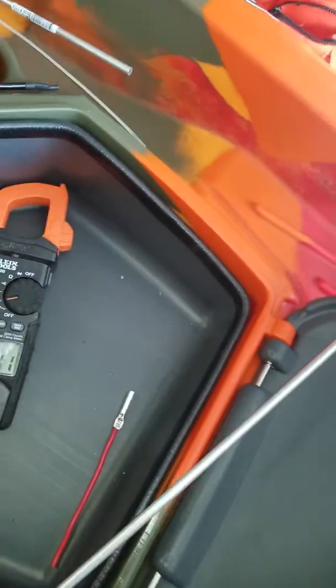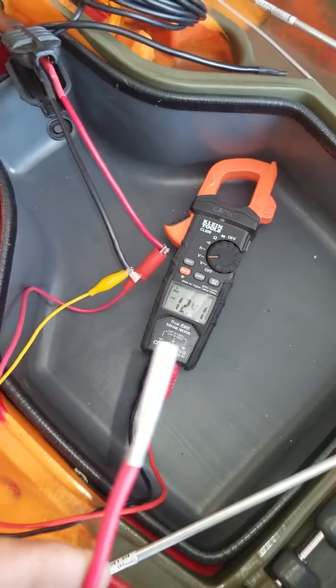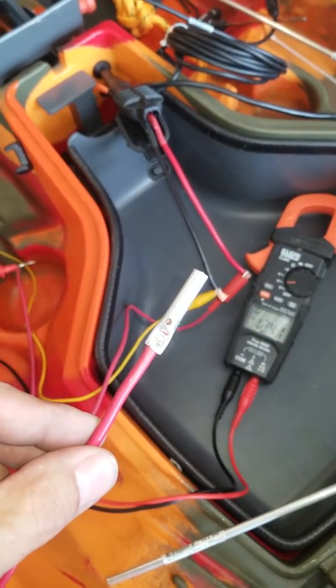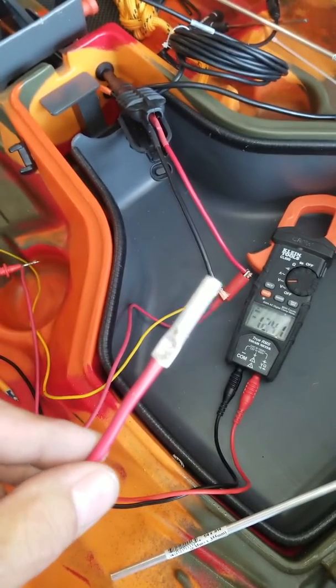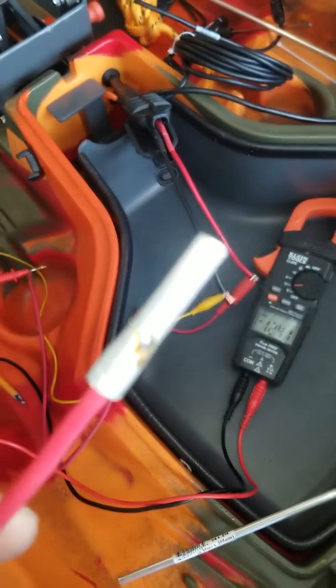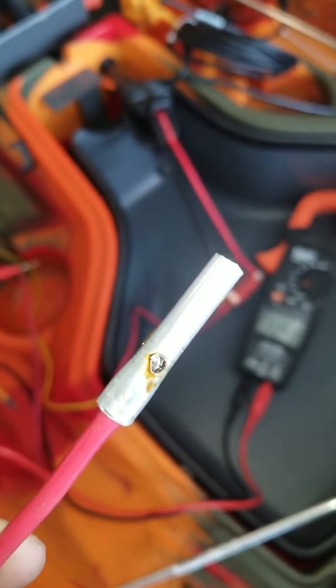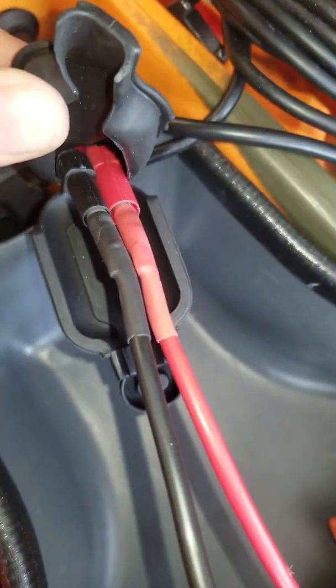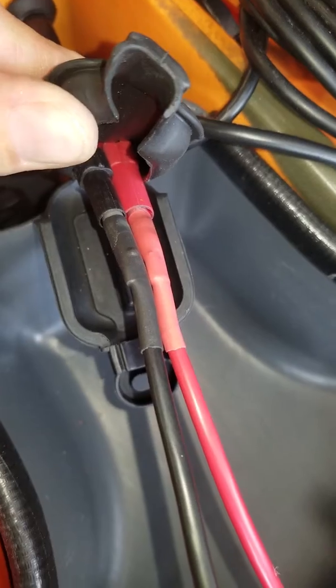What I did was cut off a length and crimped it on, then drilled a hole in it, and then did a solder joint on the back side. Then I put heat shrink on it and it plugs right in.